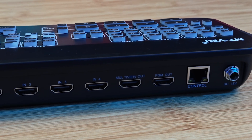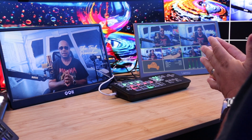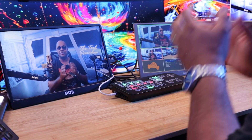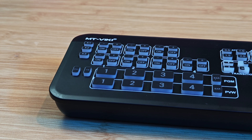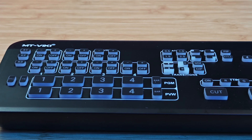Video switchers have been a tool to level up your production. If you have multiple devices and want to showcase products and services on live streams, do a podcast with multiple guests, switch angles, or you're a gamer with multiple HDMI devices wanting picture-in-picture for gameplay — or if you're a beginner setting up your studio and want a video switcher that doesn't break the bank — this video switcher by MTVIKI may be the one for you.